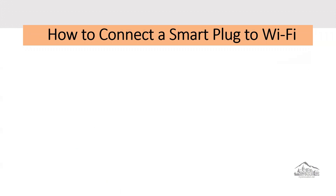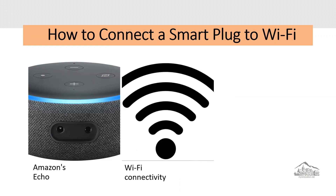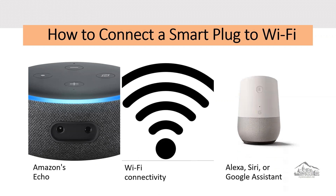There are so many ways to connect your smart plug to wi-fi. Some of these ways are: you can connect it through Amazon Echo, which has a virtual assistant built in so you can speak directly to the smart plug instead of using an app; through wi-fi connectivity, which allows you to remotely control the device plugged into the smart plug with your smartphone; or through voice control options that allow you to use Alexa, Siri, or Google Assistant to control the device plugged into the smart plug unit.